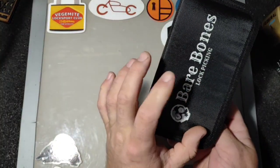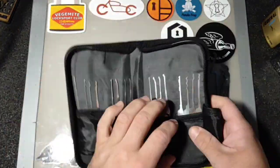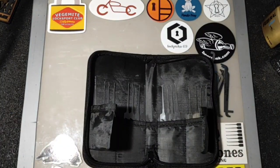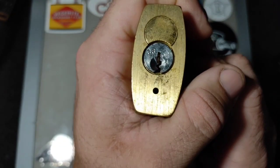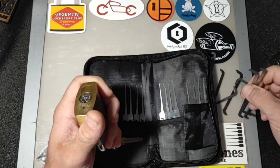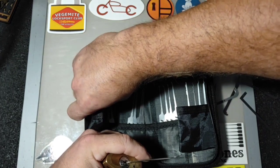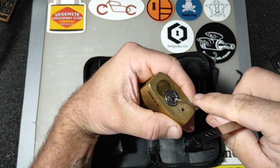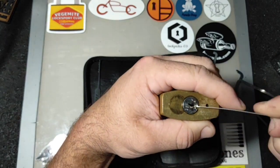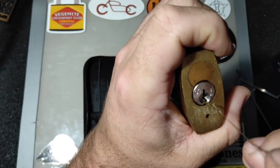The manufacturer — Bare Bones — has actually listened to a lot of the locksport community, which is fantastic, and added some deep hooks and some blanks too. This set has your hooks, your rakes — or desperation picks if that's what you want to call them. For a demonstration, this is a tight cylinder. I'll grab the triple peak — it gets around the corners in tight keyways, it's got a bit of movement in it, they will get around these tight little areas.